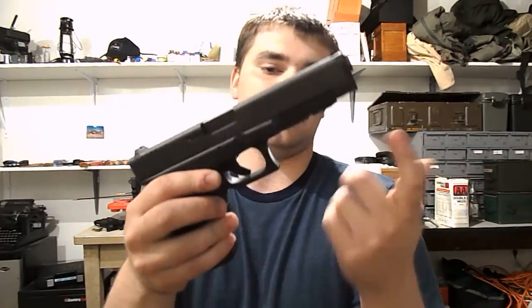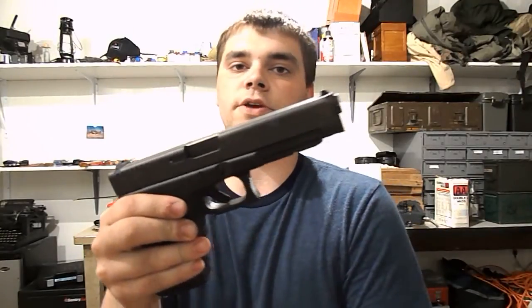Standard Glock box — came with a little takedown tool, obviously the safety manual, the gun lock, all that.